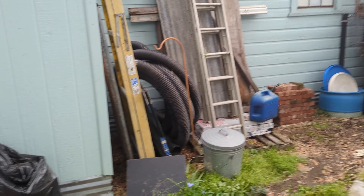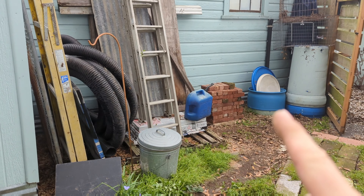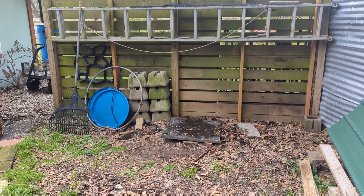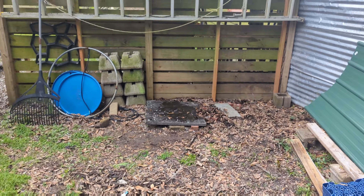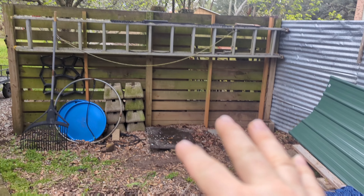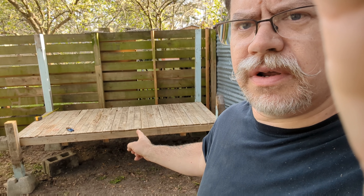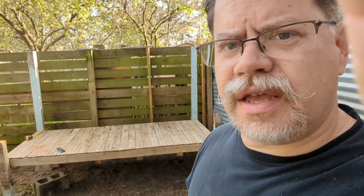Now we're going to go over here. This has always been storage, but it's about to be a chicken coop. I'm going to have some area for the chickens to graze. We are at another stage in development — we have a floor of a chicken coop. I got some pallets for free that are four foot by eight foot long.